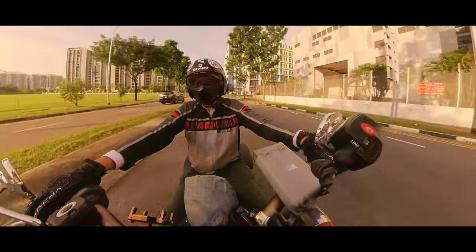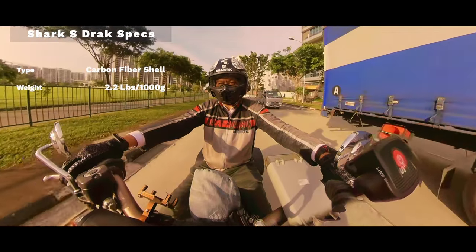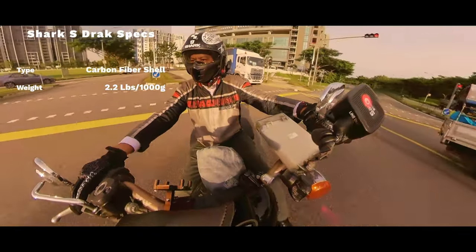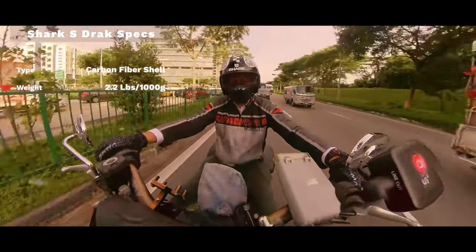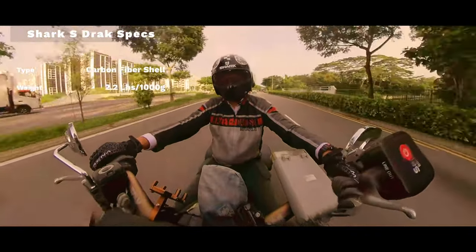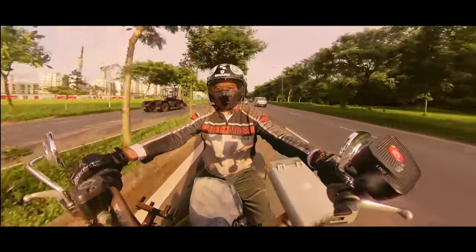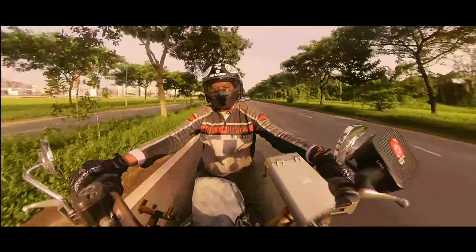Let's start with specifications. This is the Shark S-Jack, specifically the Carbon 2. It's a pretty light helmet — it weighs in at about 2.2 pounds or just under one kilogram, making it one of the lighter helmets around. It is of course made of carbon fiber, which makes it pretty sturdy, and it comes with a real visor and a detachable face shield.